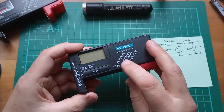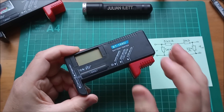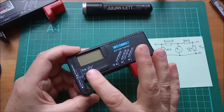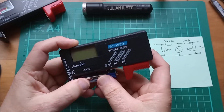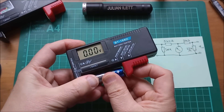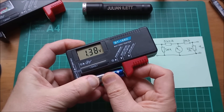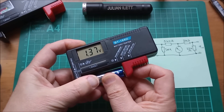Now the BT168D works in a totally different way. Rather than loading the battery down and having a meter show whether it's good or bad, the emphasis here is on voltage. You put your cell in and it gives you a voltage quite accurately to two decimal places, but it really doesn't load the cell down much.